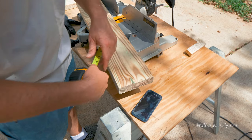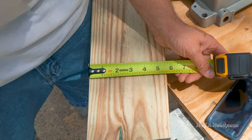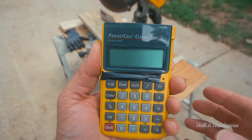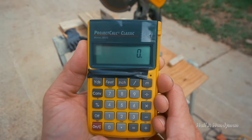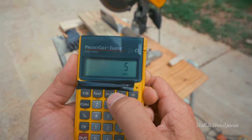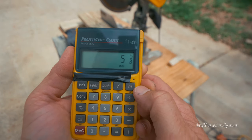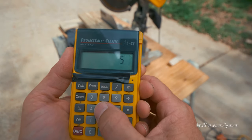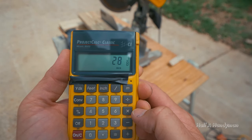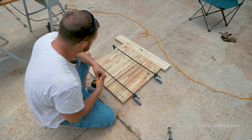This here is five and five-eighths — you can use the easy-read measurement. Five and five-eighths multiplied by five gives us twenty-eight and one-eighth, and that's what we need to make these pieces. Remember, you put the pretty side down.